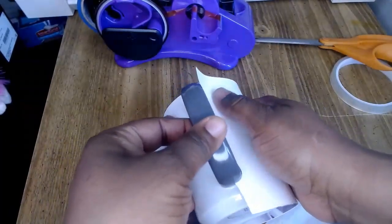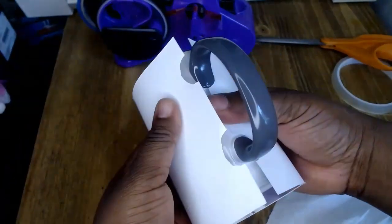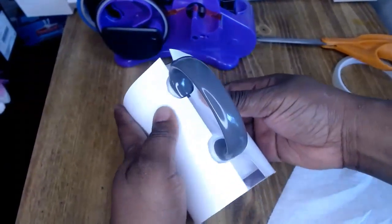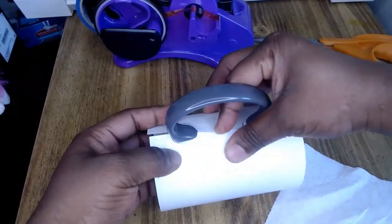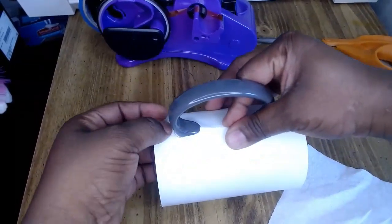Make sure you have your tape dispenser with you because it will help you. Here I'm adjusting the template on the mug — make sure when you put it on, you squeeze it so it will overlap a little bit. You can see it will overlap right under the handle, and then you tape it.